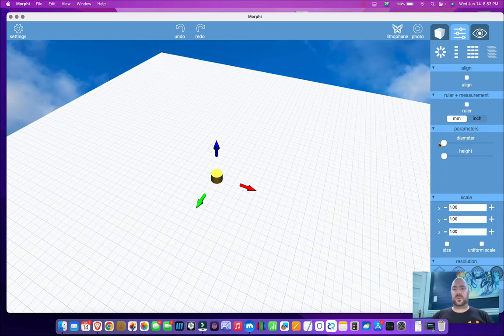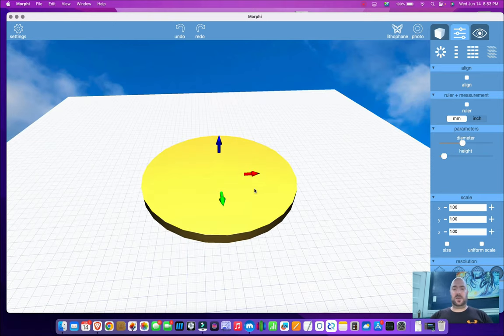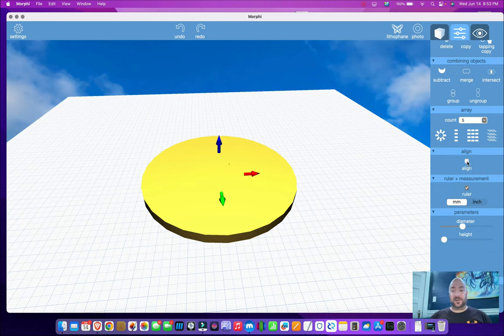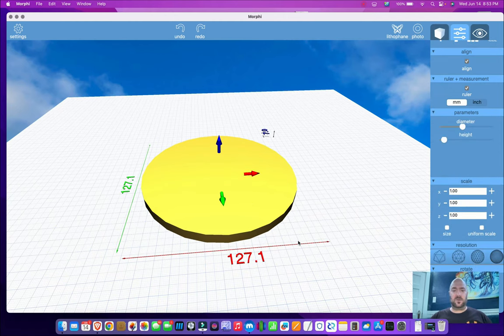I'm going to click right here, and this is where I find all the adjustments for resizing the object. I'm going to scroll down and I have a diameter slider — I'm changing the diameter. Very, very simple. So how do I know how big this is going to be? What I need to do is enable my rulers. I'm going to enable ruler. I'm going to enable alignment too, because I always use that. And now when I click on it, I have millimeters — 127.1. That is the diameter.